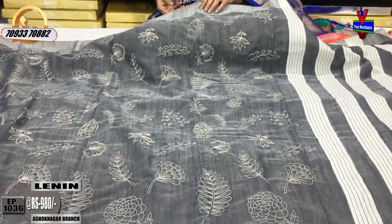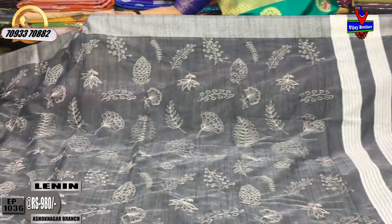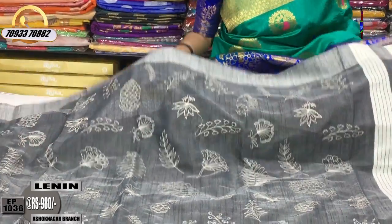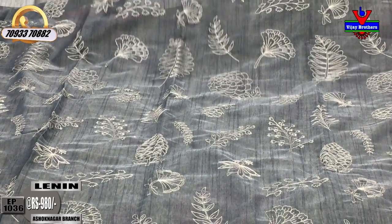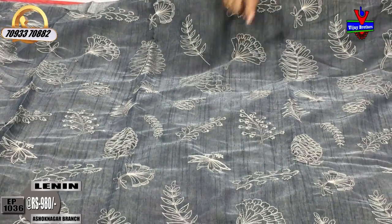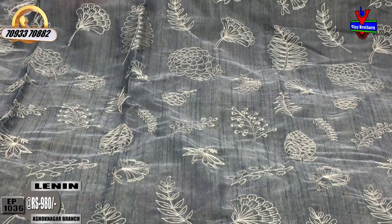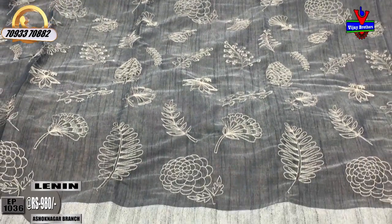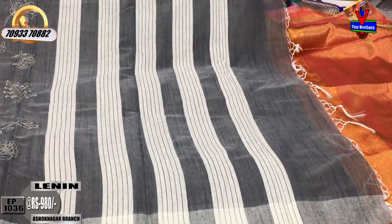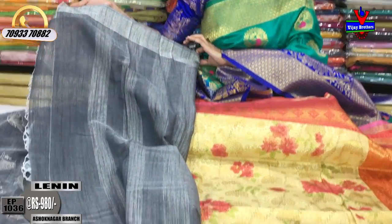Next, we have a linen cotton material in blue color with a small stitch design. We also have a gray color and a black color weave. The women's dressing starts at 500 rupees and above. We have a white foundation option with various shade colors — this one is a gray color shade.